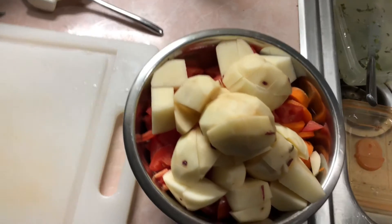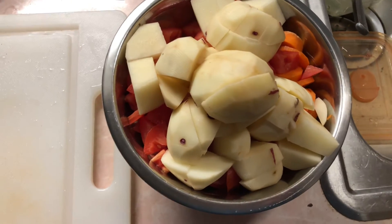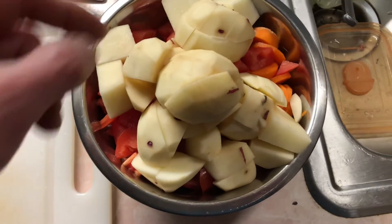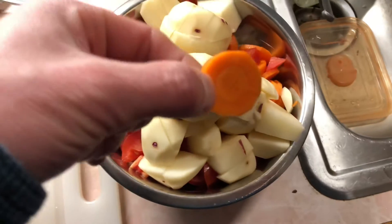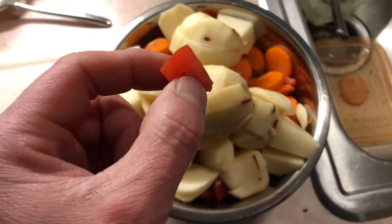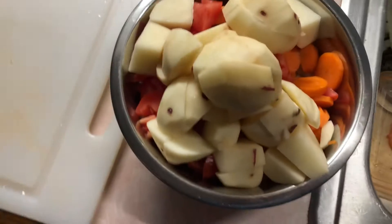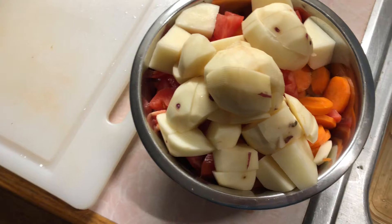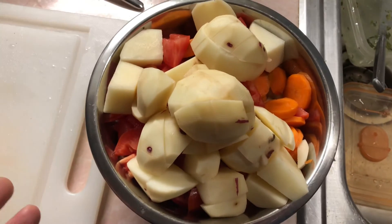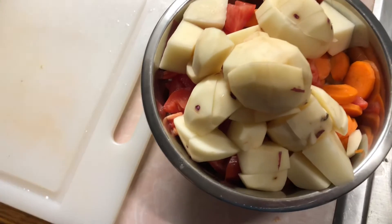Not necessarily how everybody else does it. In this pot here we got, as you can see, potatoes — I got red skinned potatoes. We got carrots. I had some Roma tomatoes in the fridge, and at the bottom of that it's onions. The wife doesn't really like celery, so I'm leaving that out. So I just diced that up. I got two little onions, the yellow kind. You could use whatever you want.